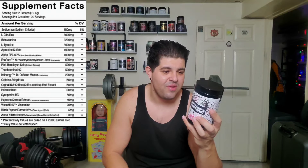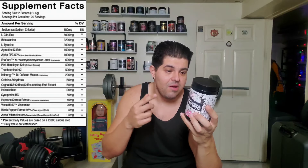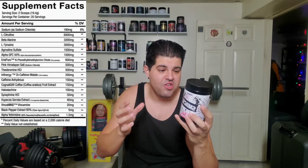Infinergy Dicaffeine Malate at 200 milligrams — that is the slower digesting form of caffeine. Caffeine Anhydrous at 150 milligrams — a beautiful dose that I really like. That is not the only source of caffeine. We also have 150 milligrams of coffee arabica fruit extract, which is the natural source of caffeine and hits a little bit smoother. All three sources are going to synergize nicely together, and the total caffeine content is definitely lower than some of these other crazy high stim pre-workouts.